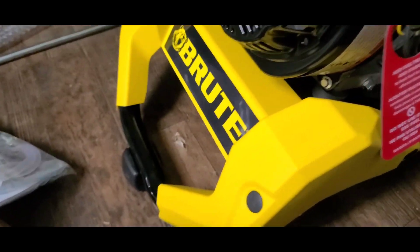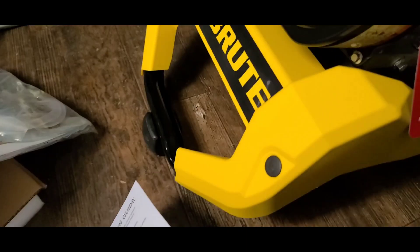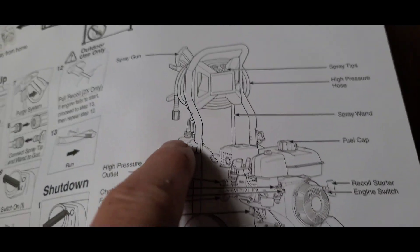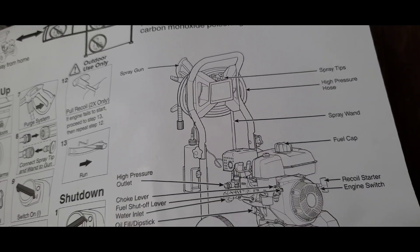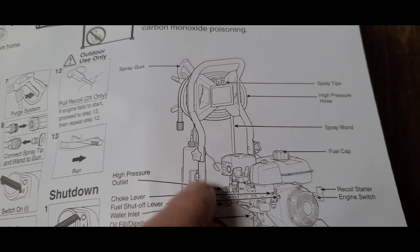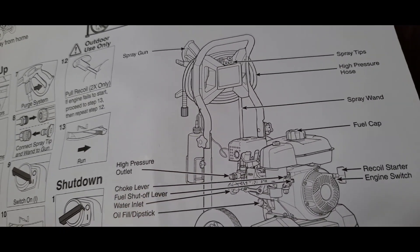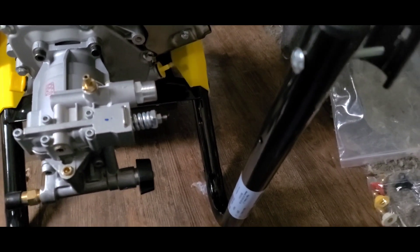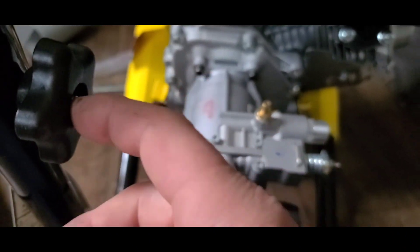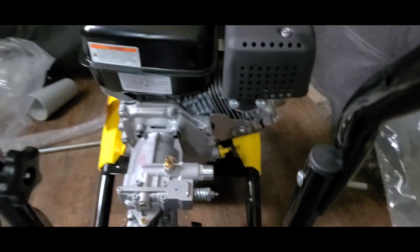This is the front of the power washer. The handle kind of goes back and then faces forward. It just takes a couple of bolts. There's a little soap dispenser bottle there too. The insets are the same on both sides, so the bolts go in the same way on both sides. They look like they stick out a long way, but once the handle's on, they don't. You can loosen this and fold the handle down for transportation and storage.